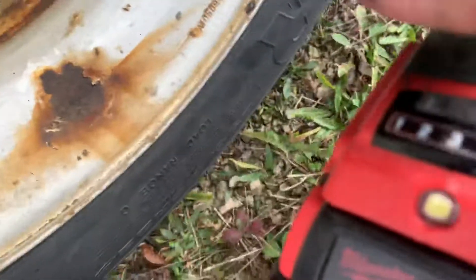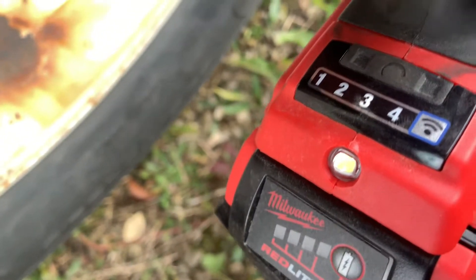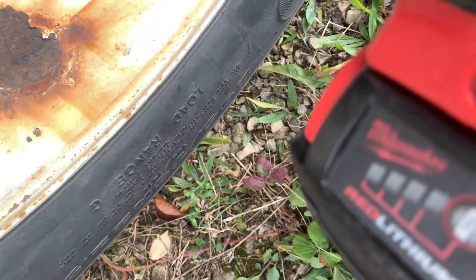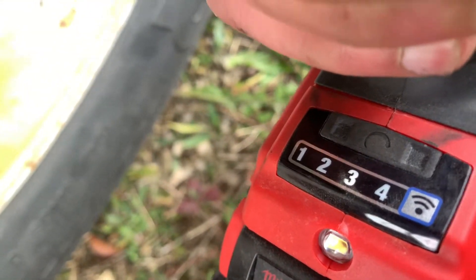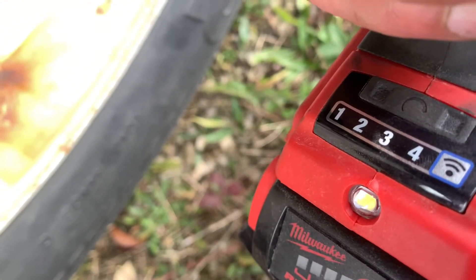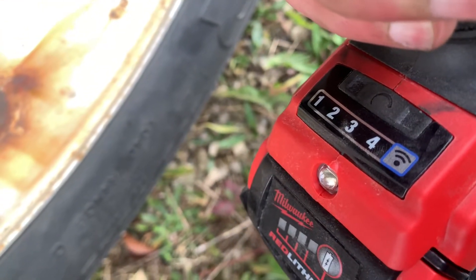This one in particular comes with three settings. I think number three is the best one for torquing. Number one is very weak or less torque, number two is a little bit higher, and three and four are higher torque. Number three is the best, to my knowledge, to use on semi-truck trailer lug nuts.